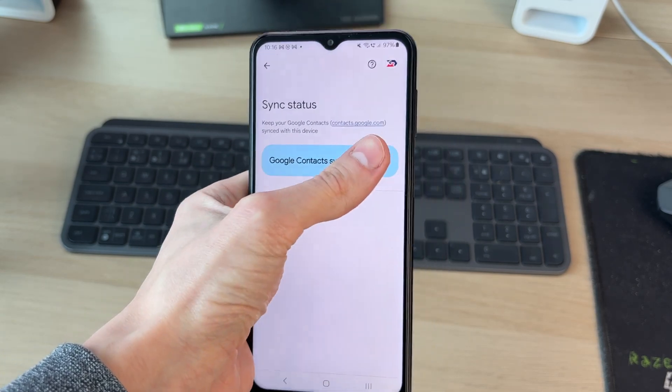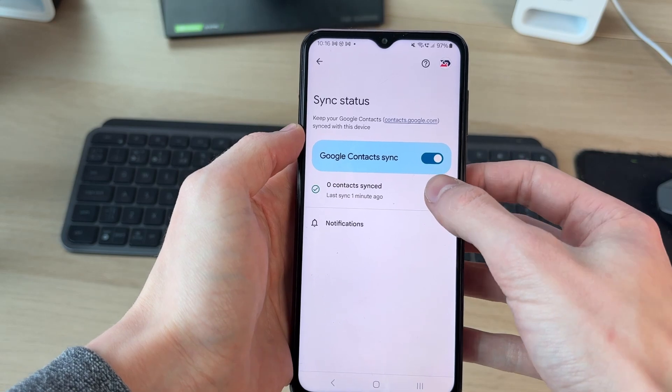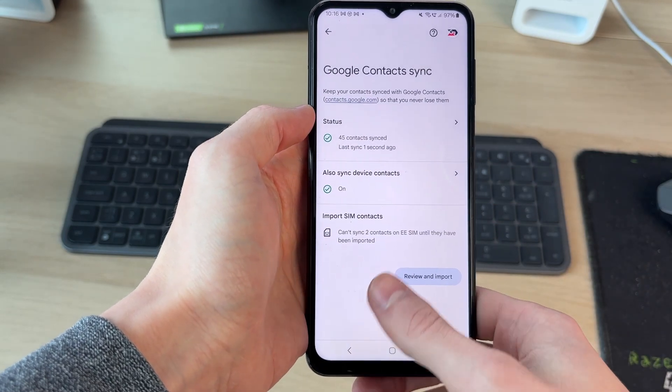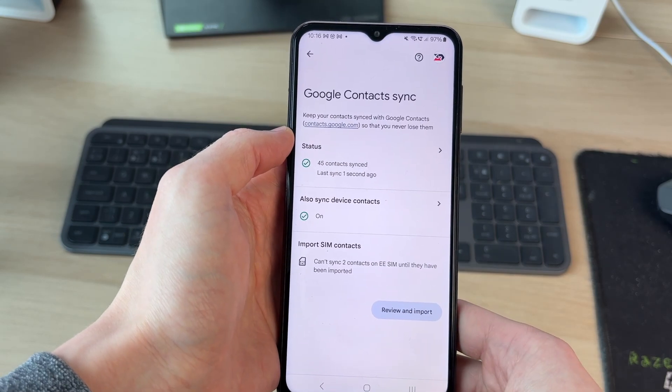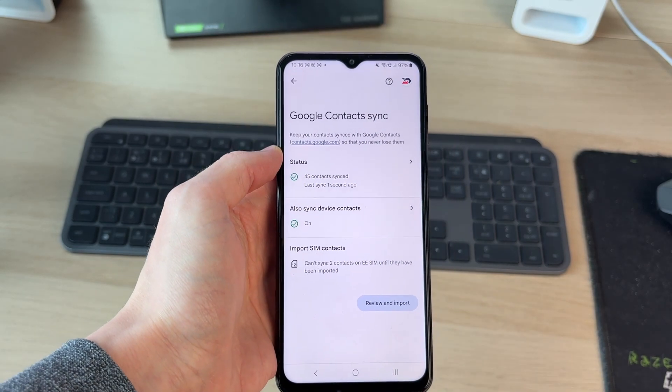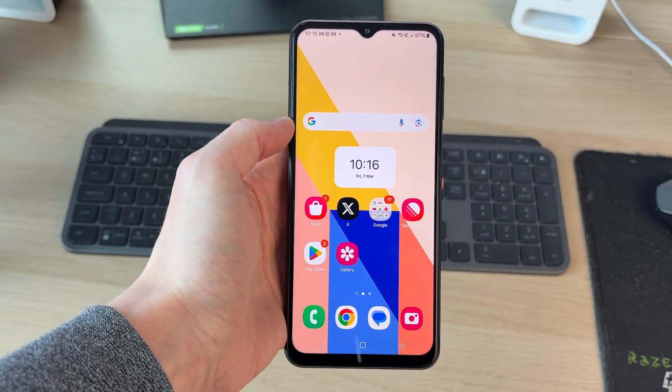Tap status and switch it on, then press to refresh. Come back and switch on device contacts as well. That's it — your contacts will then be synced and transferred to your new phone. If you found this useful, then leave a like.